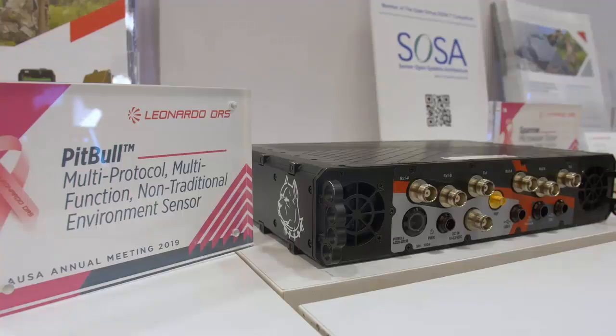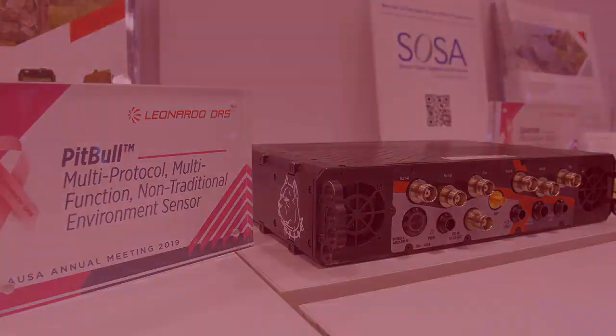We have two dismounted products. One is a sensing product — it's a very low SWaP, 10-pound payload with a very small antenna head, and it's called Blackstone. And then we have a second product line which we do signal jamming and exploitation with, and that's called Pitbull.